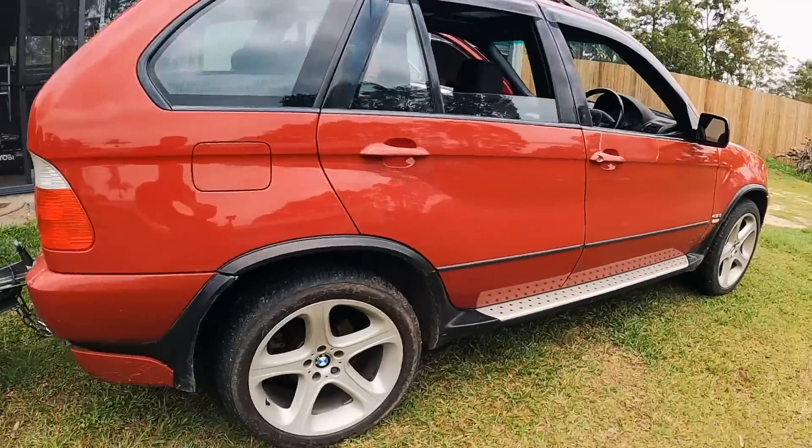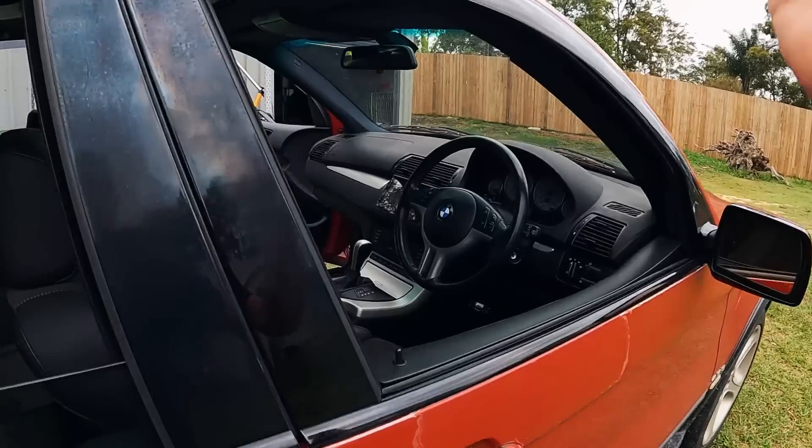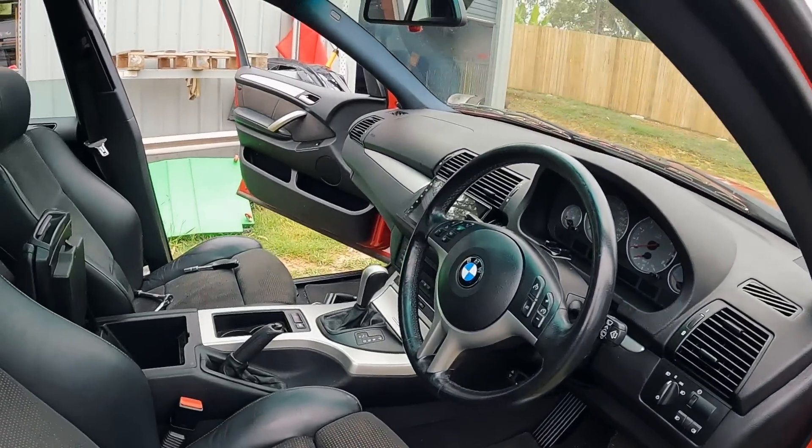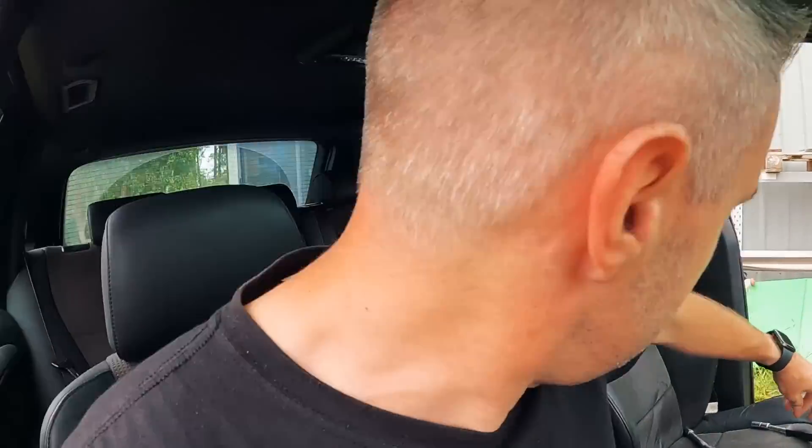Trying to fix the indicators on the X5 turned into a bigger job than it probably should have. As you can see, we've got the trailer disconnected at the moment. I spent like eight hours on this yesterday and it's probably my own fault — I was trying to be a little bit too clever. Because this car has had water in it, there were still modules in the boot connected to the iBus system — phone modules or communication modules.